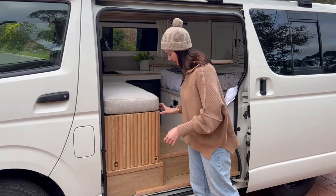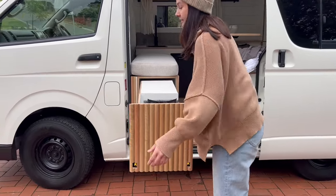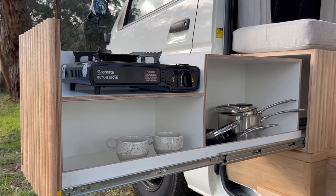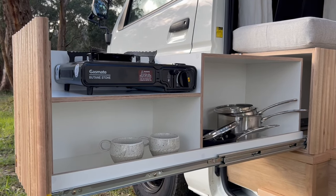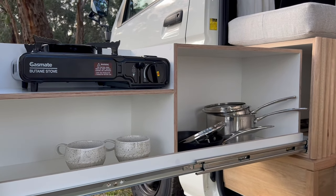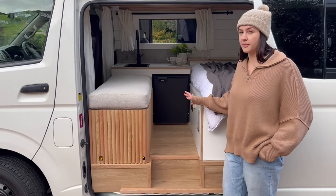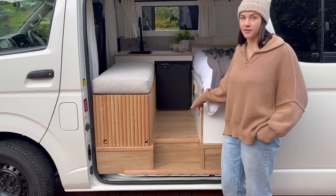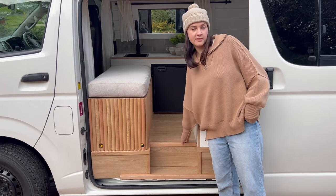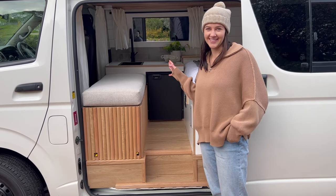In this bench seat is actually our pull-out kitchen, so this comes all the way out. It's on the self-locking drawer slide so it doesn't fly open while you're driving. We've got a spot for our single burner butane stove here, a bit of bench space next to it, and then underneath some storage for your pots and pans and pantry items. We went with laminate flooring because it's very durable — great for a van build. We framed up the step and finished it off with some Tassie Oak trims, because there's Tassie Oak throughout the entire van, so we just wanted it to flow.